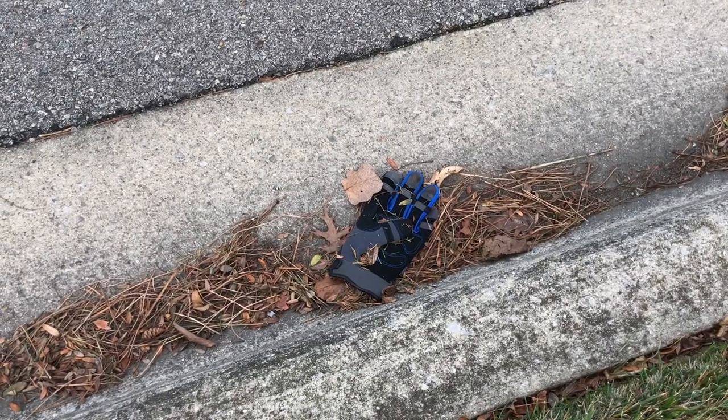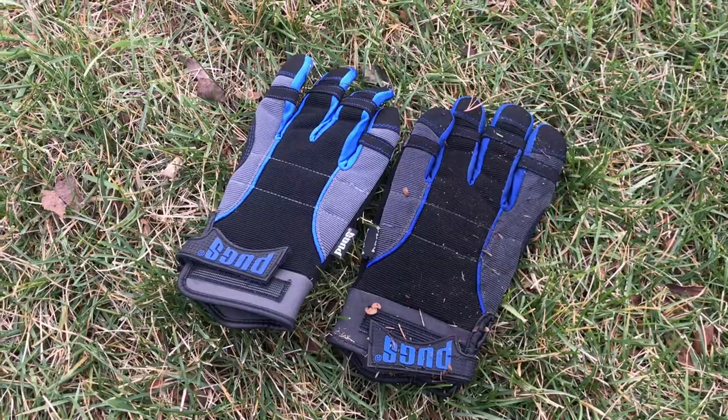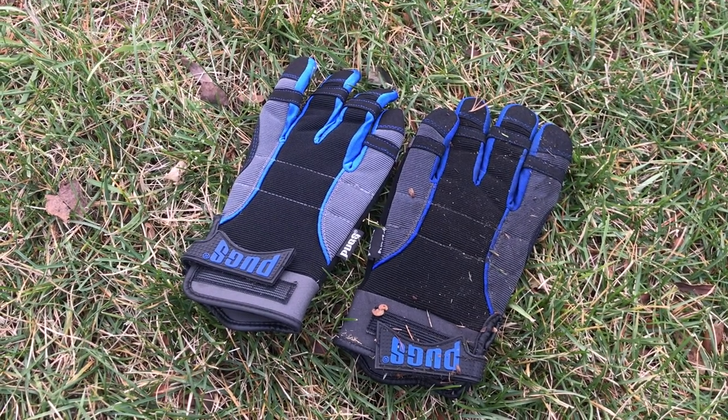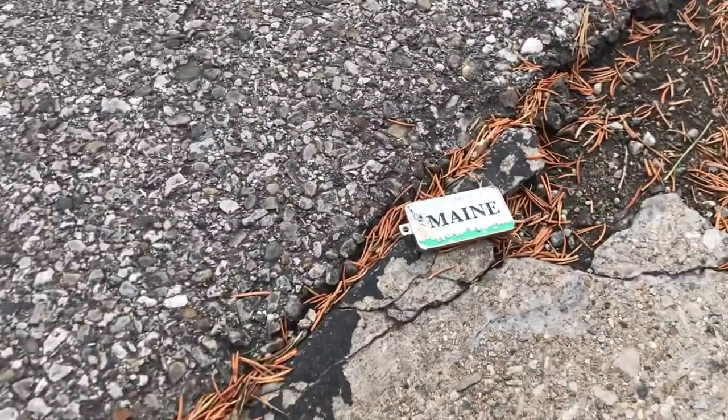Oh, this is the second glove I found here — not too often you find two. I found a set of Pugs gloves, so I guess I will wash those because they look to be in pretty good condition. That's the third quarter I've found, and also a metal keychain.